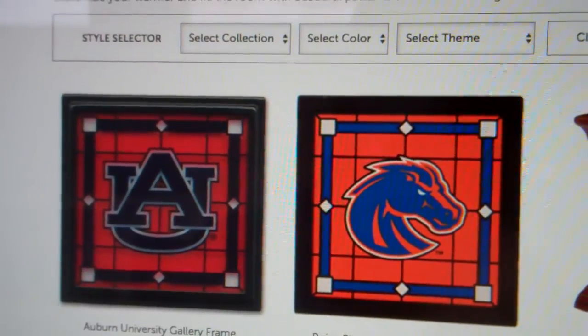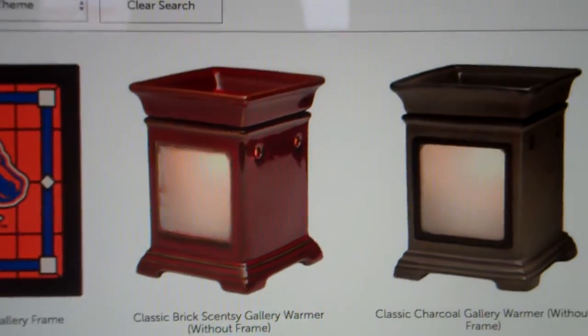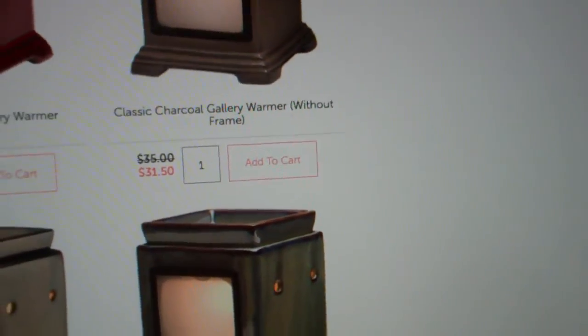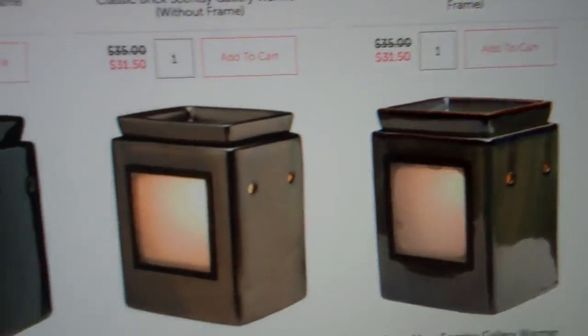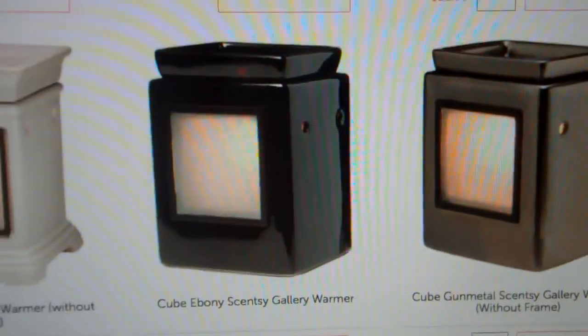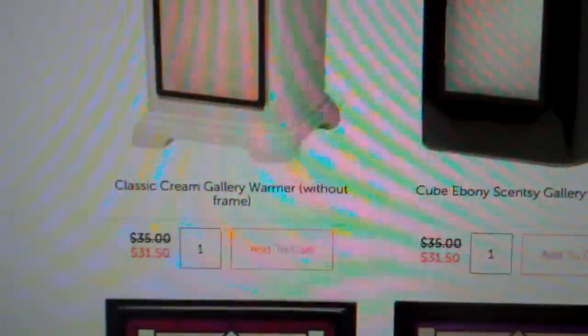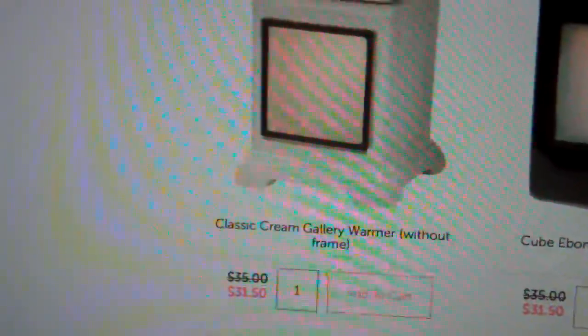These have a magnetic panel that you put over the front of the warmer. You pick your warmer — whether you want the classic brick or the charcoal, a cube gunmetal, a high texture, a glossy black, or a cream gallery warmer. All these warmers are $31.50 without a frame.